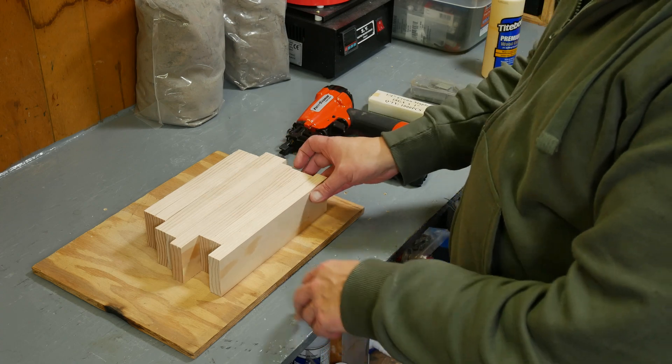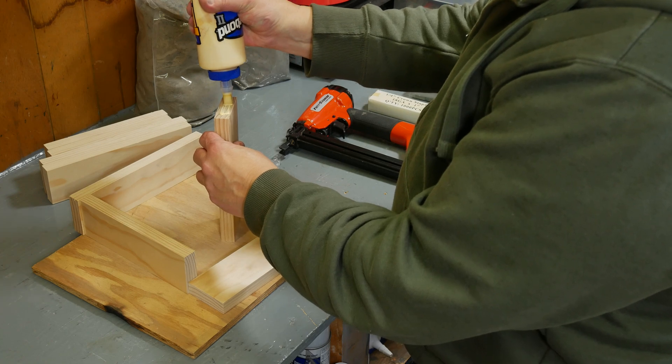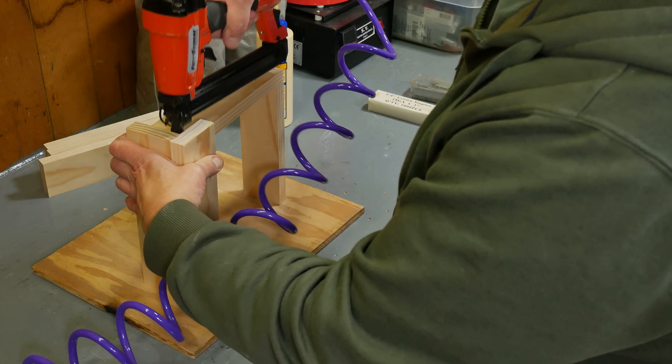Another thing I need to do is put together a new flask for casting. My old one is too big and takes too much sand, so I'm just going to make a small one for this job and see how it goes.